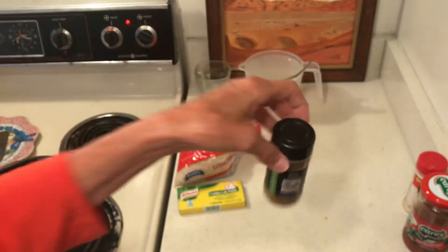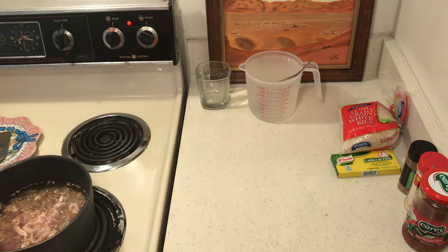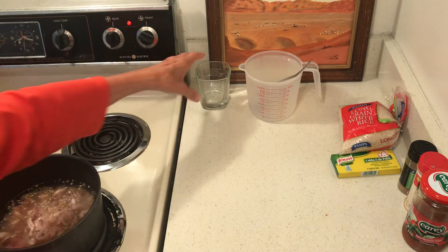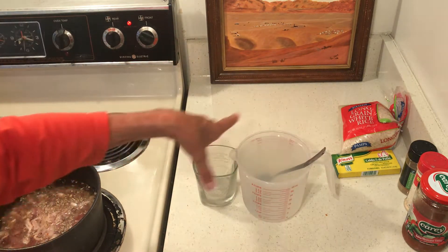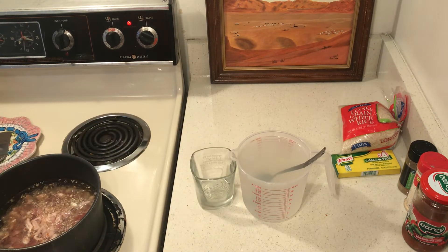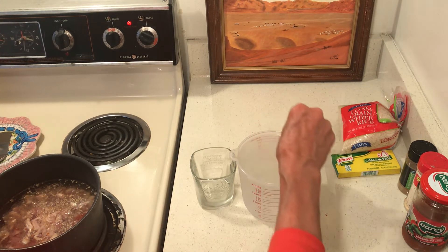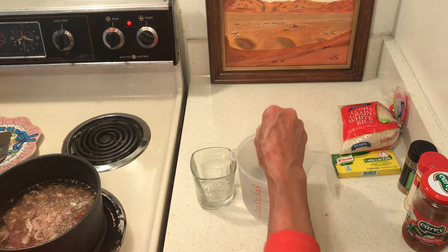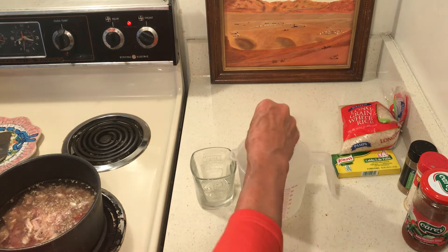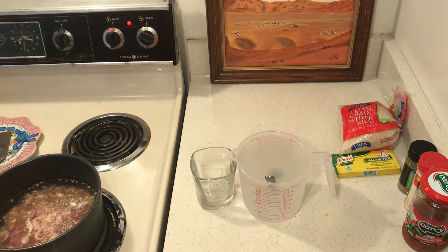And cumin. I stockpile margarine, so I will use margarine. Now this is limeade I made last night so it is freezing cold — let me tell you it is very, very delicious.